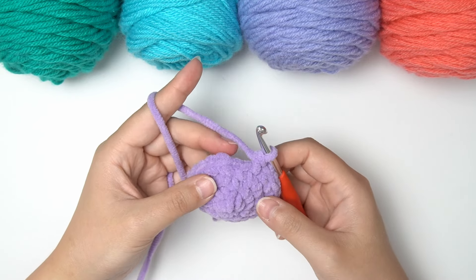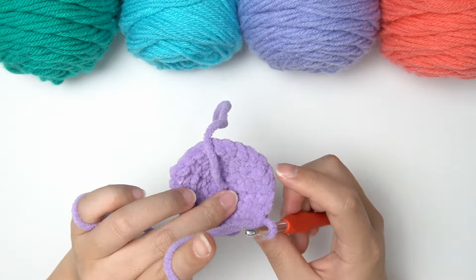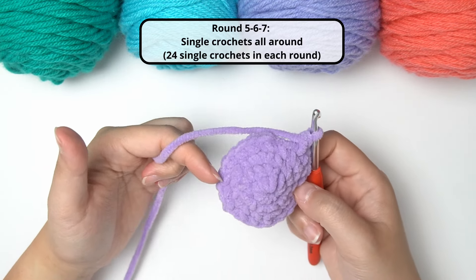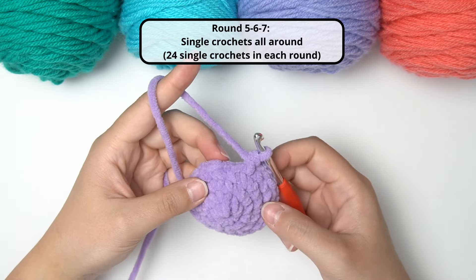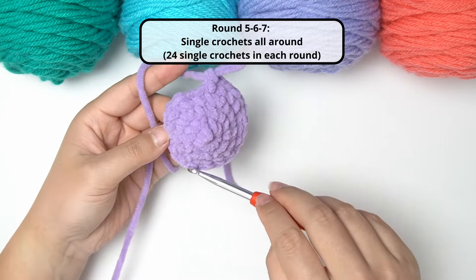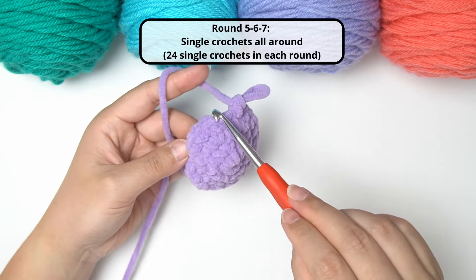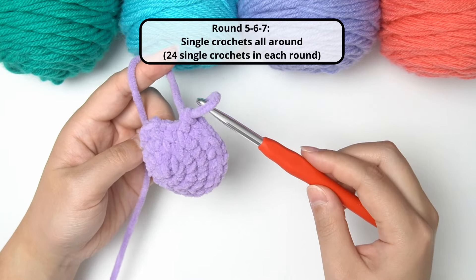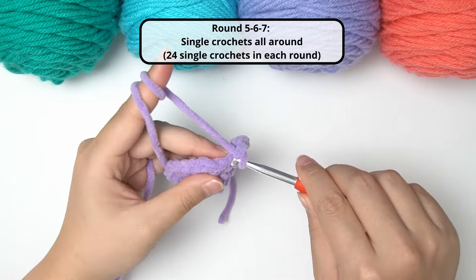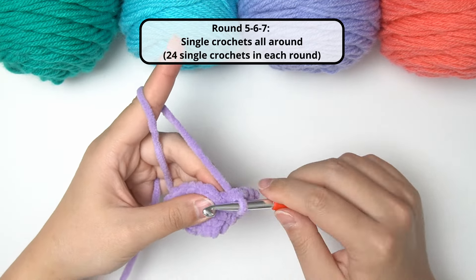After round four, for rounds five, six, and seven it's going to be very easy — we're simply going to do 24 single crochet in each of the three next rounds. So round five: 24 single crochet all around. Round six: 24 single crochet all around. Round seven: 24 single crochet all around. Super straightforward — single crochet in each and every stitch.